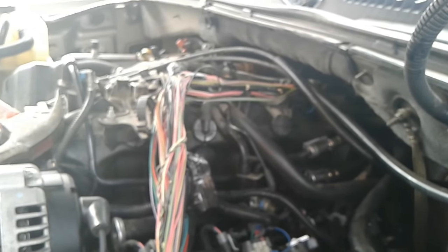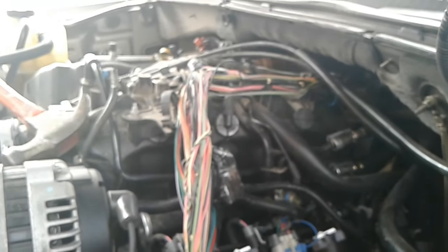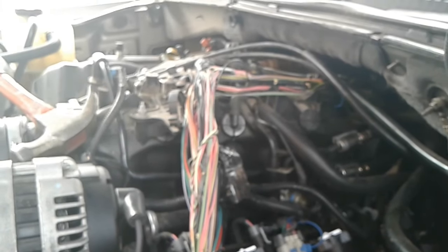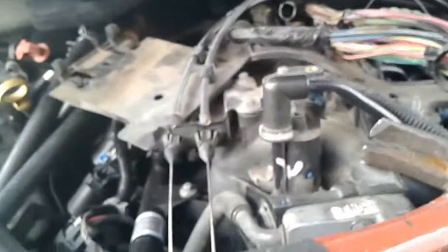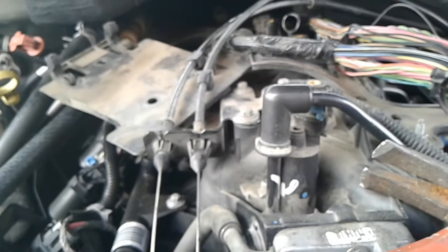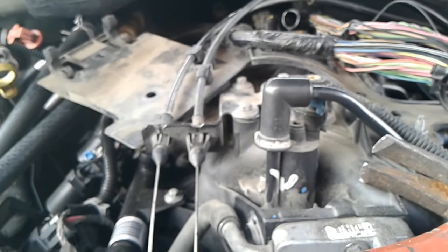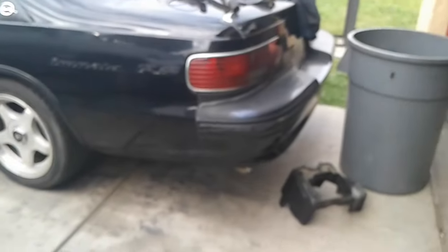I'm going to catch that on film so you can see one of those knock sensors is out of range. It's not your fault — when you order knock sensors other than AC Delco, they're not the right quality. We've got to pull the intake back out, rebind all this wiring, and replace those knock sensors again with the harness — AC Delco, original Chevy GM parts.